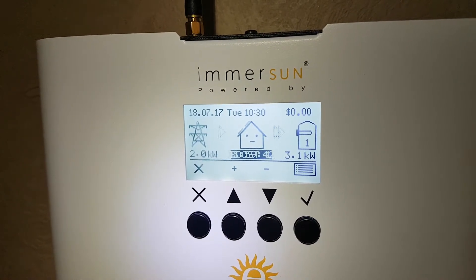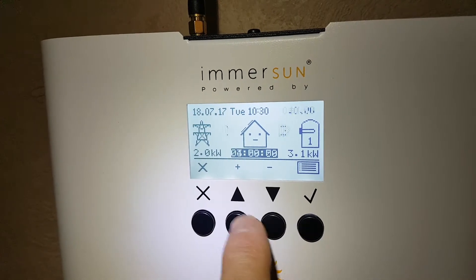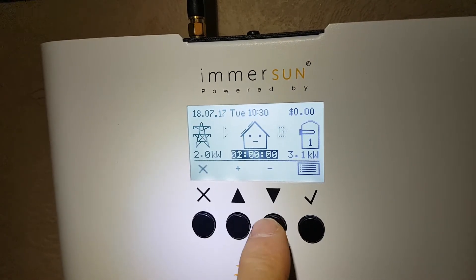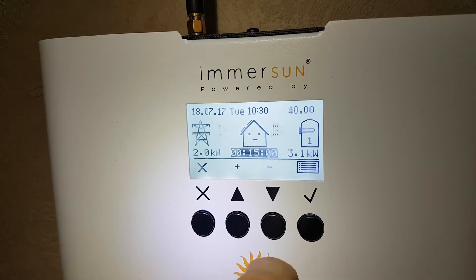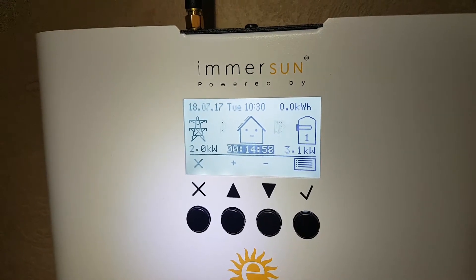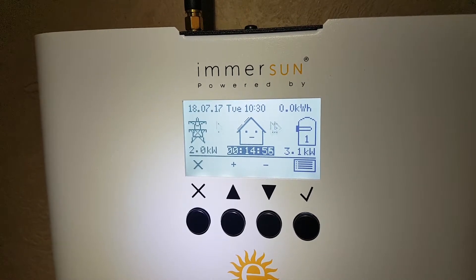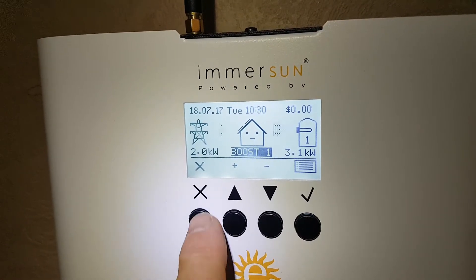Once it reaches thermostat temperature, the element switches off and it resets itself. From four hours you can count back down: two hours, one hour, 30 minutes, 15 minutes — and 15 minutes is the smallest boost you can do. From boost, once it reaches target temperature it will reset.